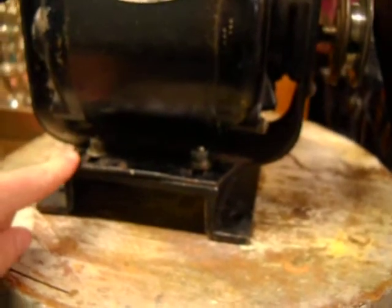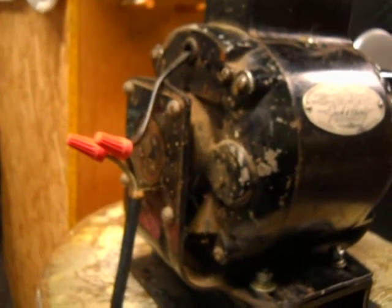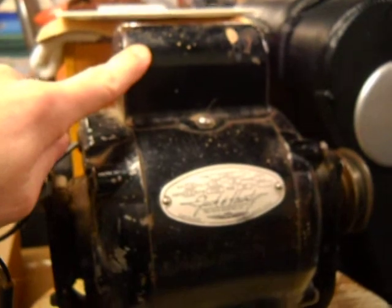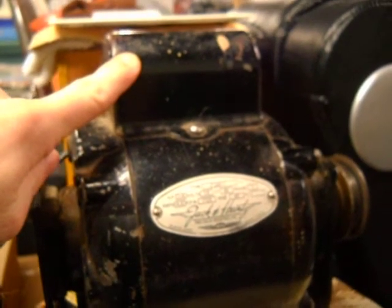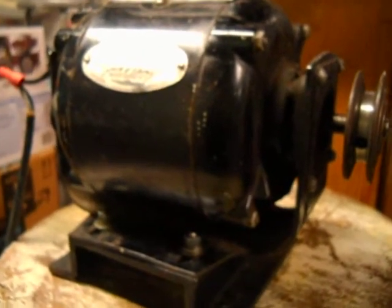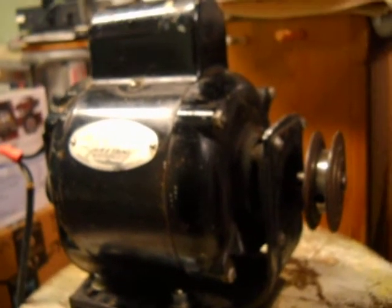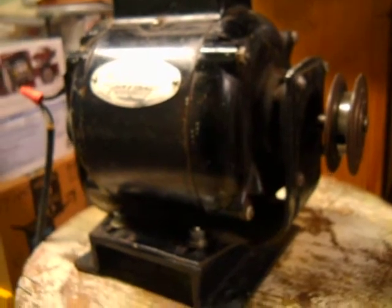And there you go. I got it mounted on my little stand down there. This motor is non-reversible, as you saw on the tag. It's got either a run capacitor or a start capacitor under that cover — not sure which — but not much to say about this motor other than I've had it for a while and I'm not sure what I'm going to do with it.